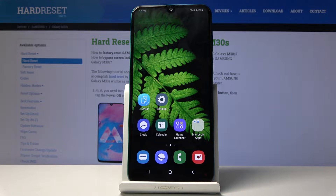Welcome. This is a Samsung Galaxy M30s and today I will show you how to perform a hard reset of the device and remove a screen lock on top of that.